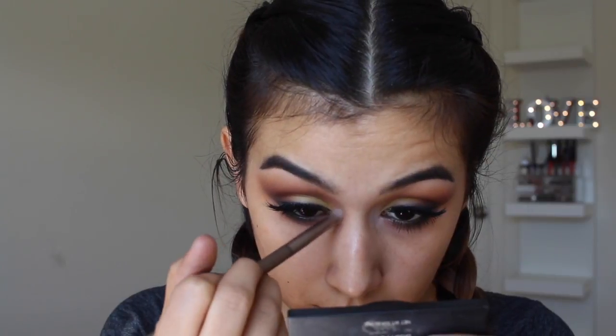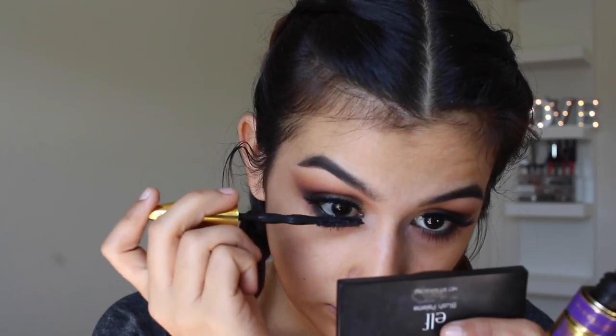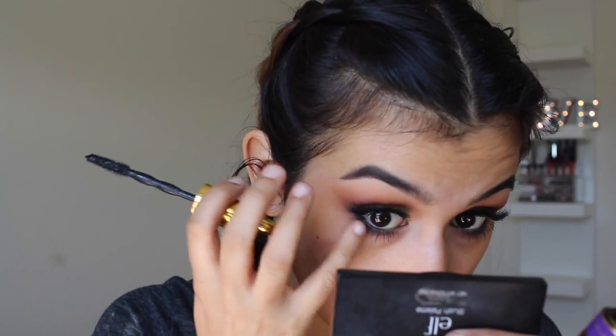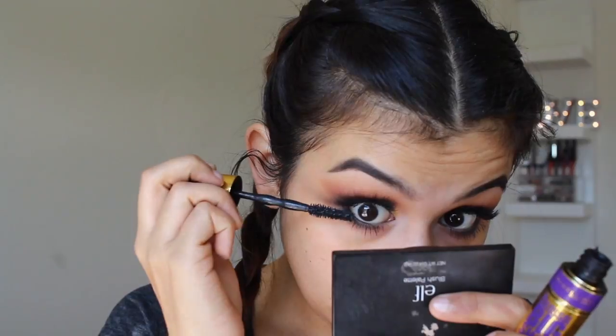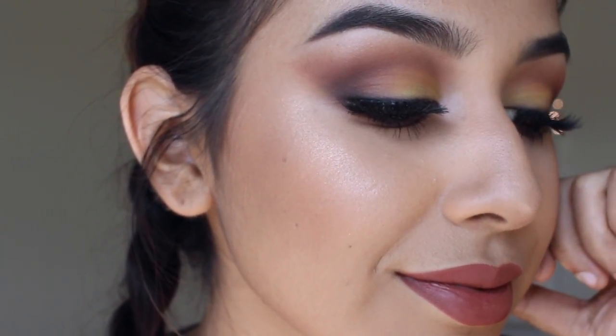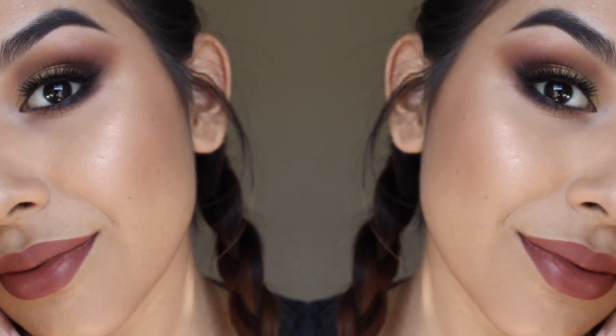To highlight my inner corner I'm using Becca Cosmetics' highlight in Opal — I love it for inner corner highlight — applying it with a little brush and blending it out with my finger. Since my lashes are pretty dramatic, I'm going heavy with my coats of mascara — this is totally optional, but I wanted the same fullness on the top and bottom. And that's going to be it for this video! Thank you so much for watching, please don't forget to subscribe to my channel and I'll check you guys out in my next one. Bye!